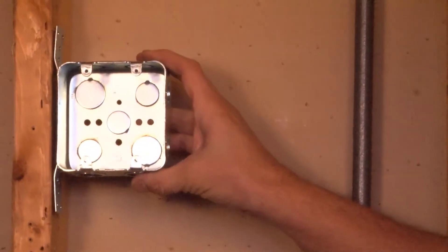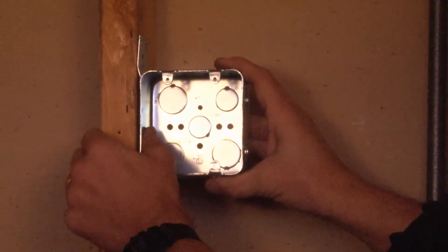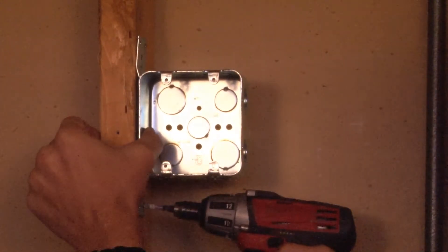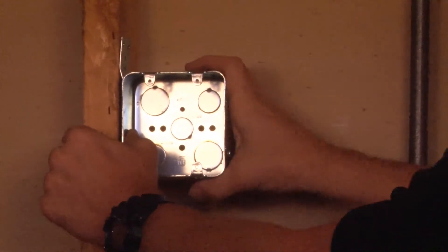To install this box, you simply align the flat bracket with the face of the stud and then mount it securely through one of three mounting holes in the top or bottom of the bracket, creating a tight, secure installation.